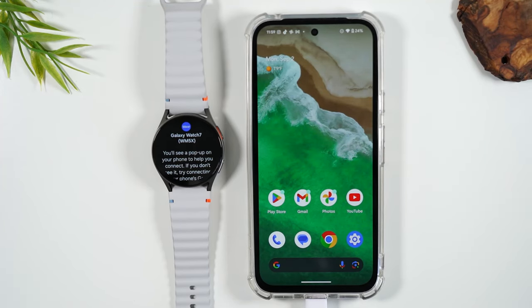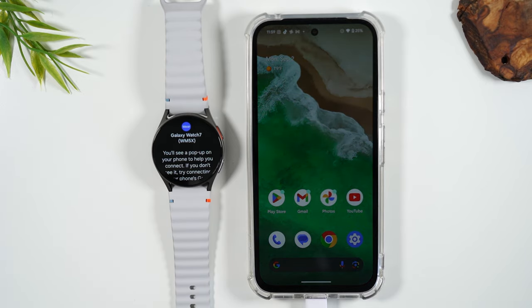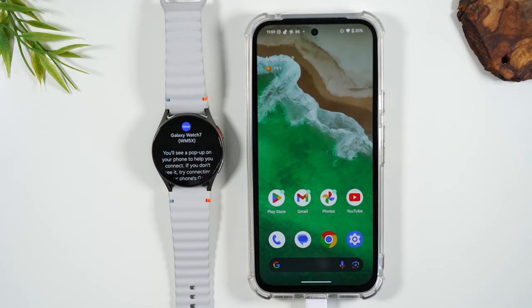Welcome into the video. I'm your tech guy Wayne, and today I'm going to show you how to set up the Samsung Galaxy Watch 7 with any Android smartphone. You don't have to have just a Samsung — you can use it with other smartphones, and today I'm going to pair it with a Google Pixel phone.